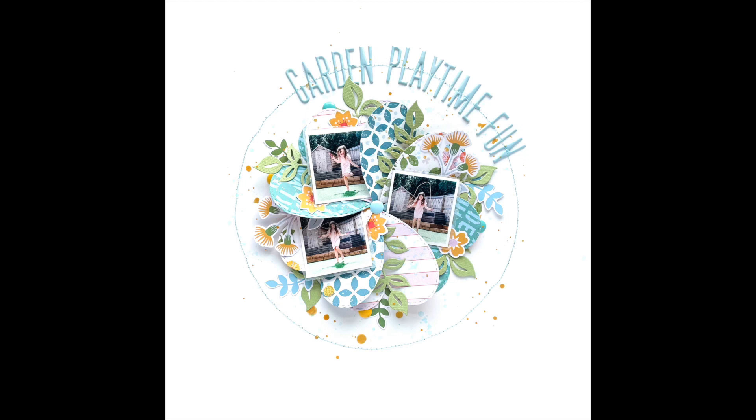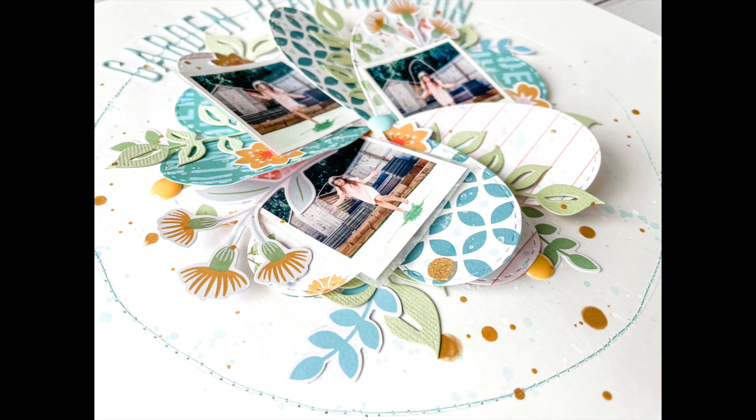I do hope you enjoyed it and I hope it's given you some inspiration for using your dies on a layout. Please feel free to let me know if you have any questions and I'll link up all the products I used below. Thank you so much for watching — this has been Vicki for Pinkfresh Studio. Until next time, bye!